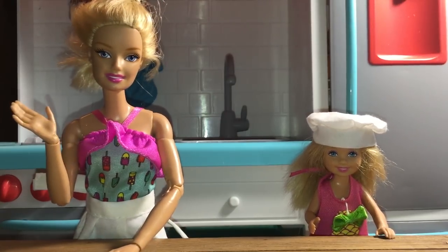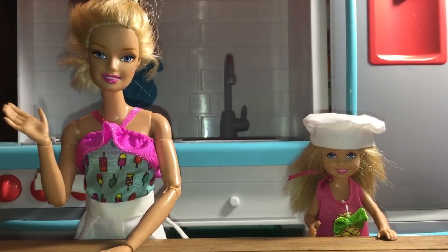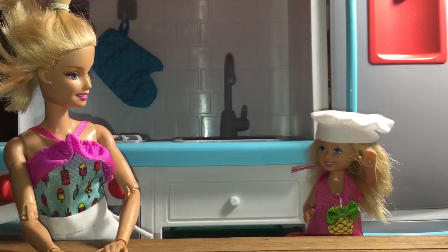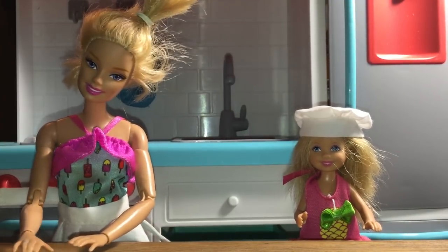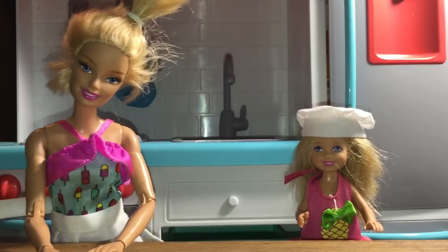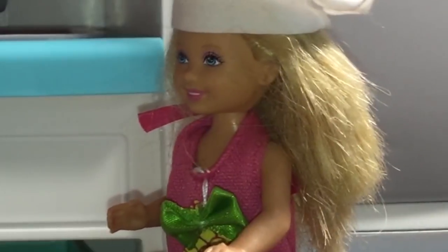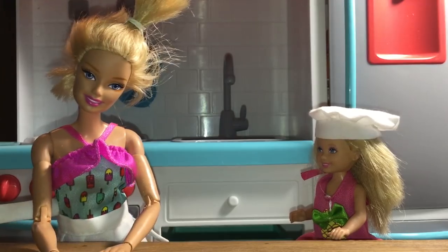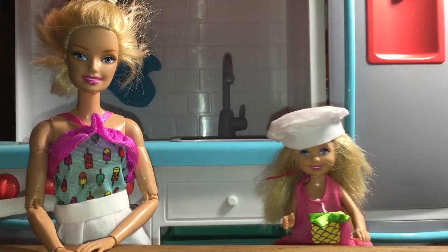Hello, people of the internet, and welcome to this brand new series — well, it's not really that brand new, but it's new enough. Barbie Kitchen! That's right, Barbie Kitchen is a little show in which we help you guys make some awesome treats for your family, or for yourself if you just want to eat it all — that would totally be me. Today we are going to be making a pineapple upside down cake.